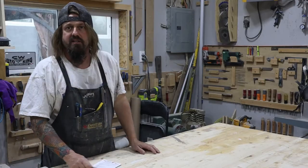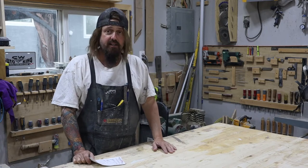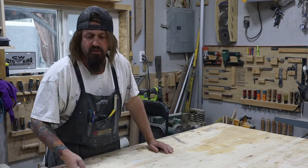Hey guys, Lou here from LT's Custom Woodworks. Welcome to the shop. Today is a rainy day, but another day, another dollar.